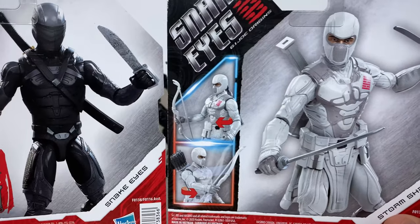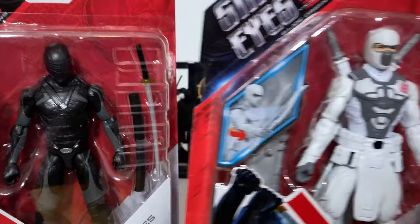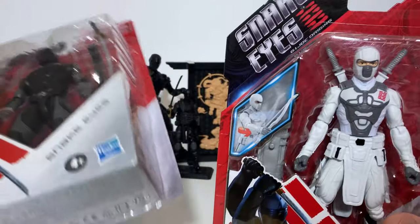It looks like the prototypes and renders on the back are a little sharper than the actual figures. The actual figures though — I like the look of these pretty well. Let's go ahead and crack these open and see what we've got.